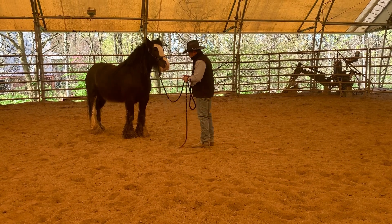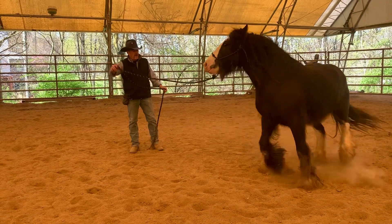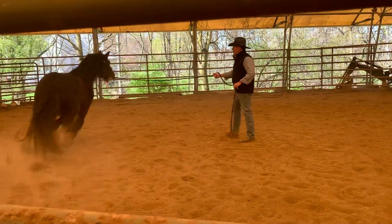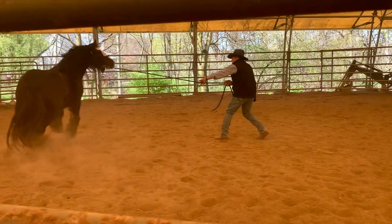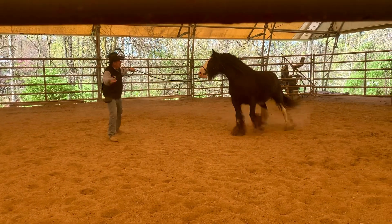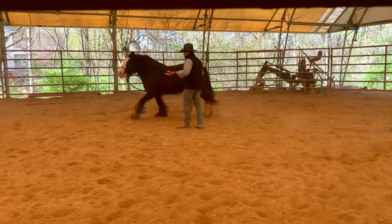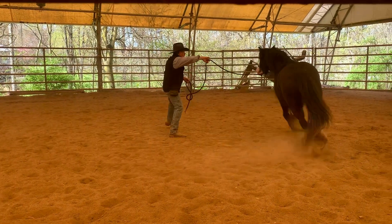So let's pick it up a little bit. Ask her to go again. Let's lock it in. Let's put the ankle in. There we go.